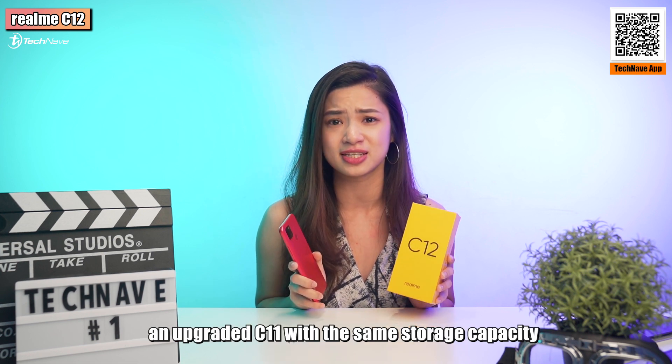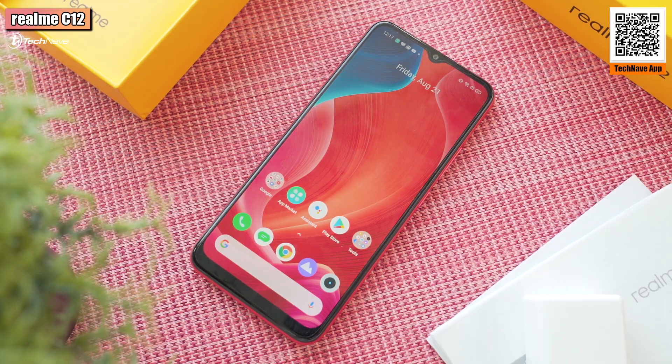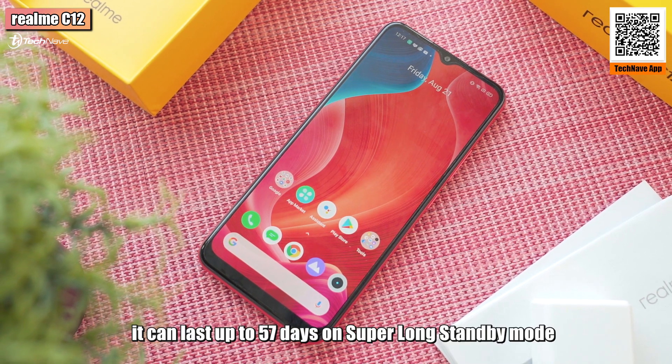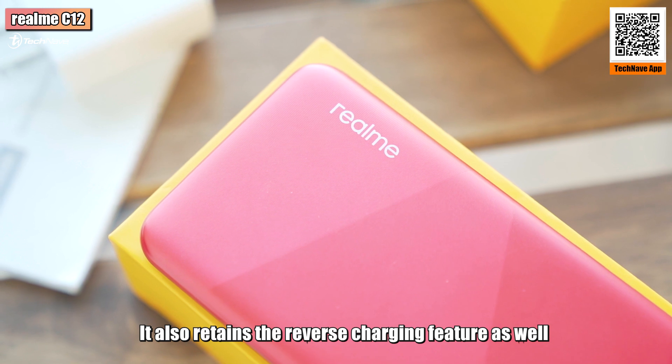You can also add more space with a microSD card of up to 256GB, which is funny because Realme Malaysia just announced an upgraded C11 with the same storage capacity. On the other hand, the C12 does have a larger battery capacity of 6000mAh. If you leave it alone, it can last up to 57 days on super long standby mode.